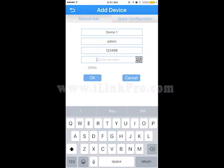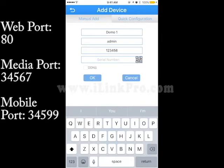For the last box, you have two options. One, you can enter your IP address, which is provided by your internet service provider, and you will have to forward the ports, which are located in this video. The web port is 80, media port is 34567, and mobile port is 34599.